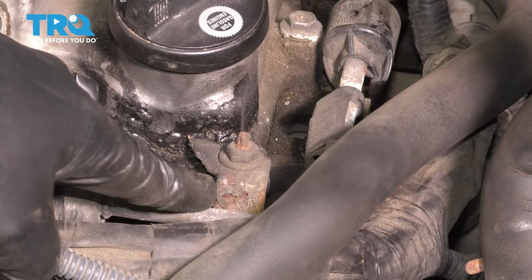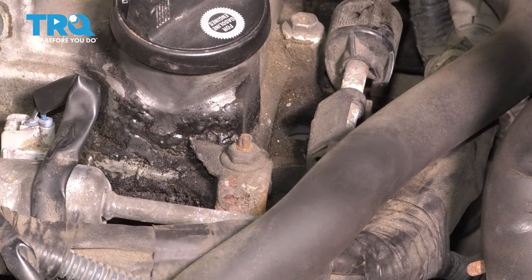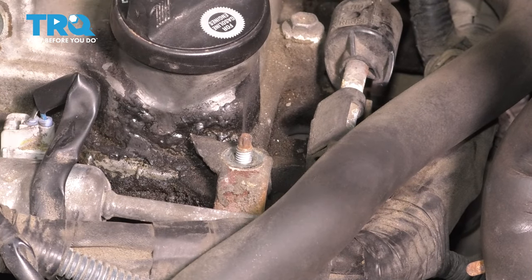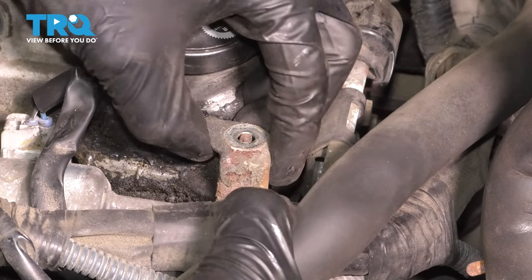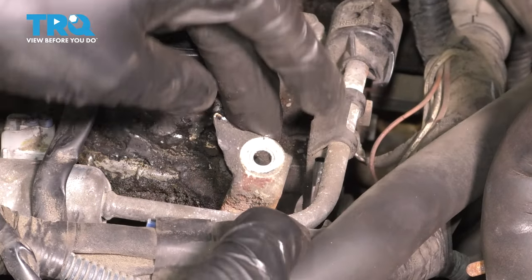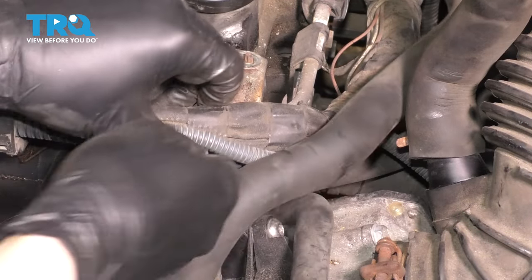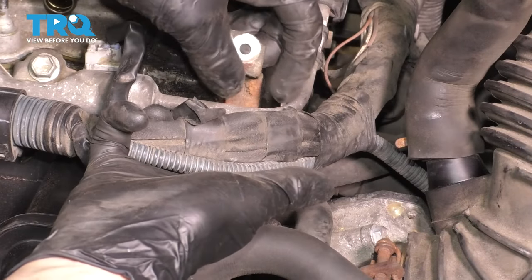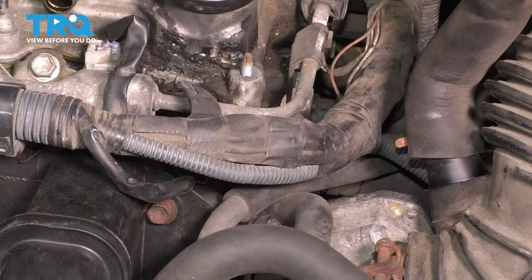Right by the oil filler cap, there's another bracket — this is going to be the last one we have to unbolt, 10 millimeter nut. Pull the bracket up. This one is still attached to a harness, so it's going to be a little tricky, but pull it up and just move it out of the way. If you want to, you can take the harness off of it — same type of clip, pull it down. Set this out of the way.